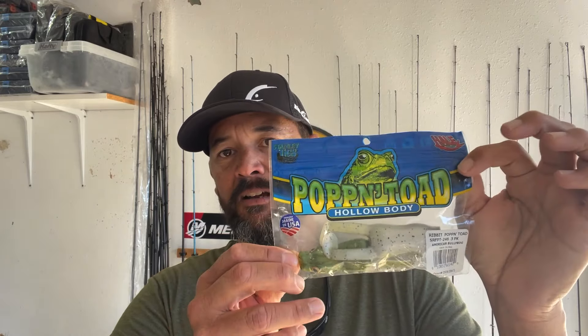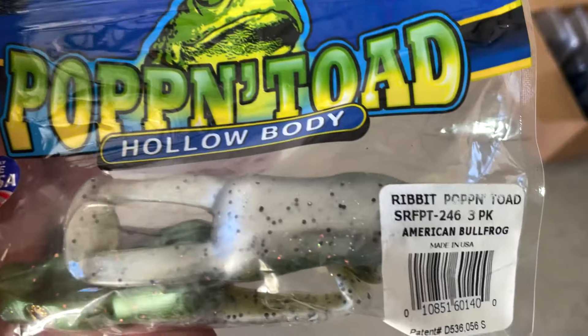Since it's still pretty warm throughout most of the country, topwater action is still pretty good, and a real favorite way of mine to catch fish — and I think a lot of people throughout the country — is with a frog or a hollow-bodied frog. One that doesn't get as much attention is the Stanley, or now known as the Frog Factory's Poppin' Toad. They actually have a regular one, just a really regular top toad, and this is the Poppin' Toad.